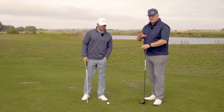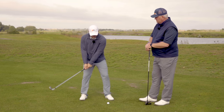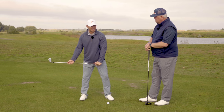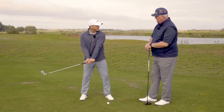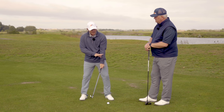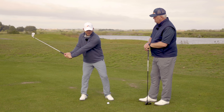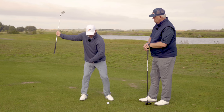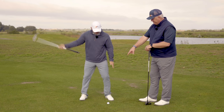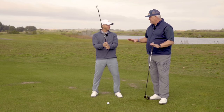Let's explain what recentering is for guys just hearing this for the first time. As you make your move away from the ball, your club and your pressure get as far away from the target as they're going to get — around left arm parallel with your arms. So let's say you have a tiny bit of mass moving to the right. The recentering is from there to the top: the pressure and the mass move back to where they started. It recenters to the middle of the stance — back to address, which is pretty equally distributed 50-50 between left and right.